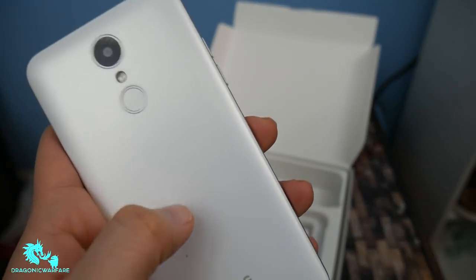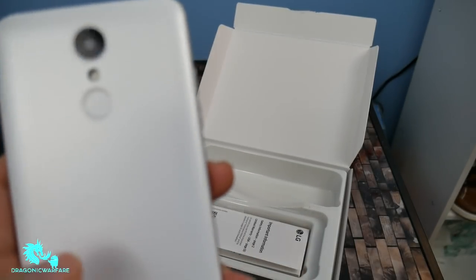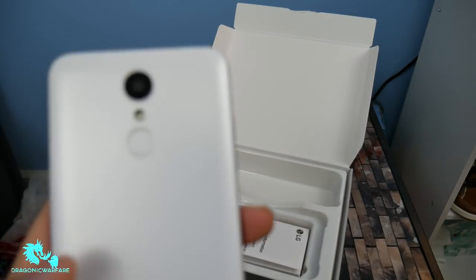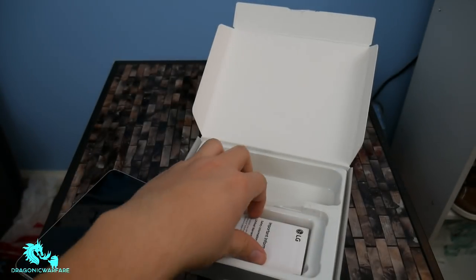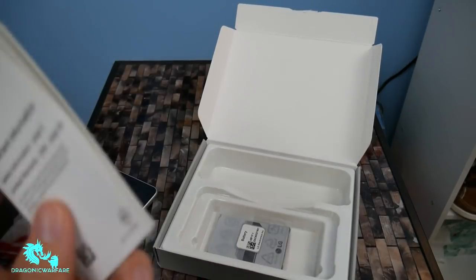I don't know if you can hear that — let me show you next to the mic. Hopefully you picked that up. That's plastic. It's not bad at all, but it just feels cheap in your hand. Of course, you get the manual, but nobody really cares about that.